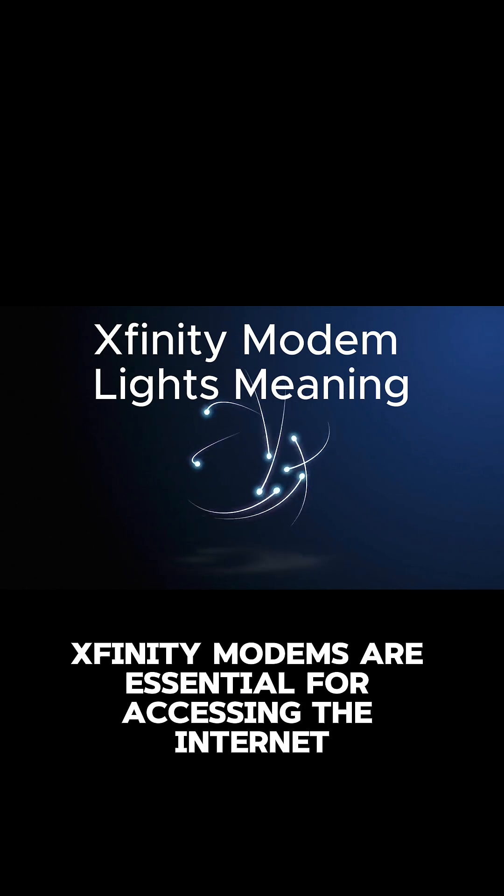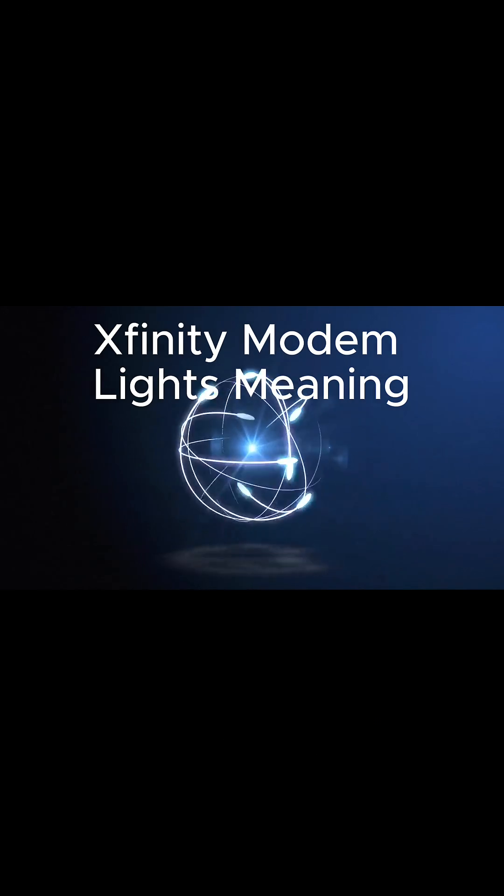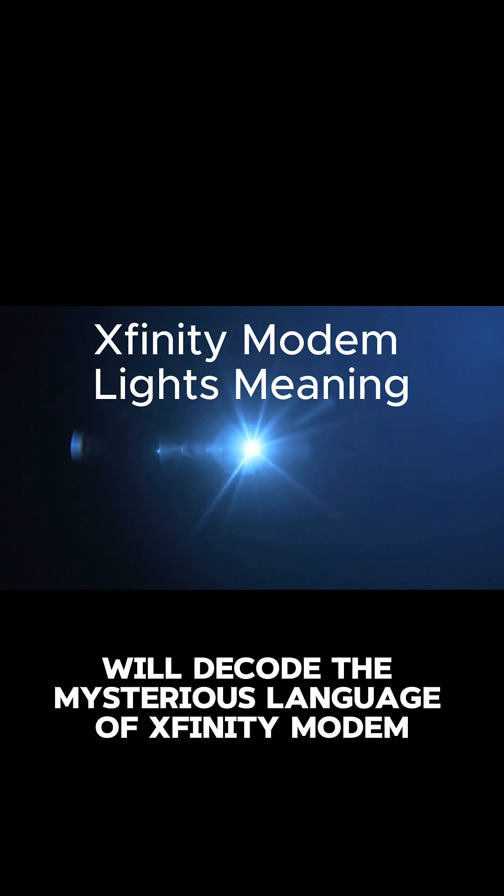Xfinity modems are essential for accessing the internet, but sometimes those blinking lights can be confusing. Fear not. Today, we'll decode the mysterious language of Xfinity modem lights.